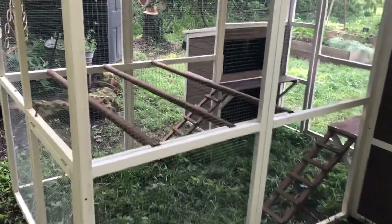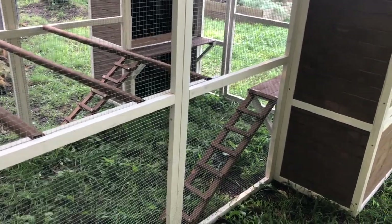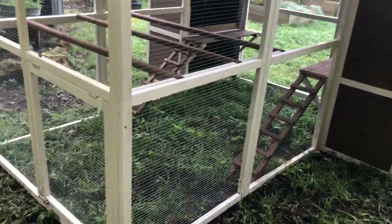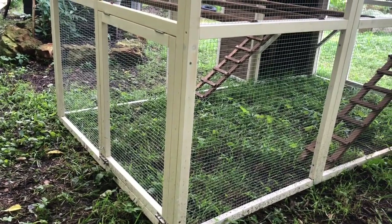This is the run area for the coop. You can see they have a couple of perching areas right here, and there are also two ladders for them to climb up into — one side is where they can roost and the other side is the nesting boxes. There's also a door right here on the back that we can open up to let them out into the garden area.